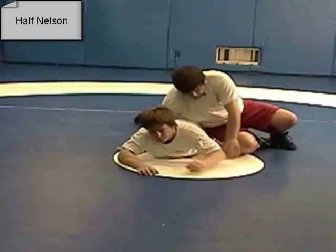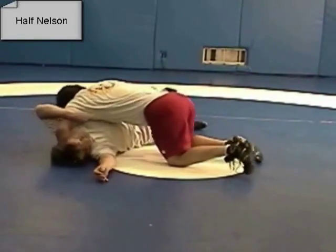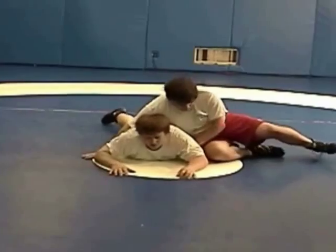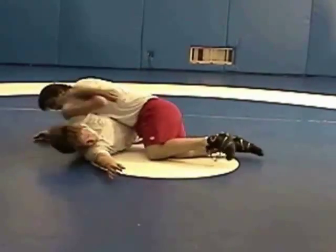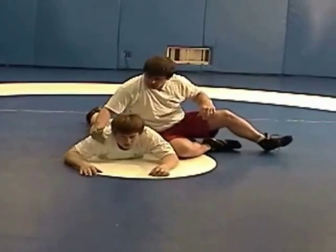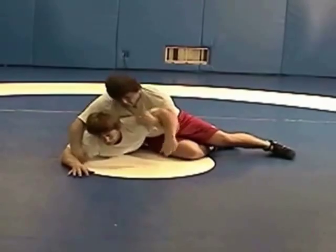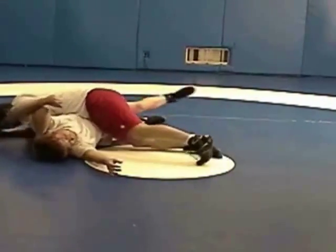Half Nelson turn to a pin. Half Nelson is a very common move. This is after the breakdown — he's flat on the mat. I'm underneath the near arm, over on top of his head. Now I'm going to block his far arm — it's very important. I'm blocking his far arm by lifting under his near arm onto his head, and I push with my legs.